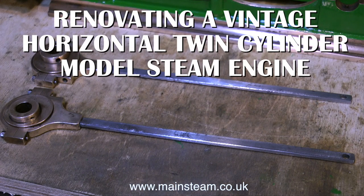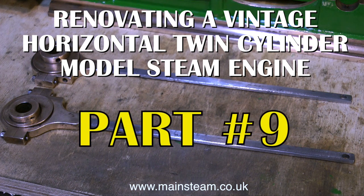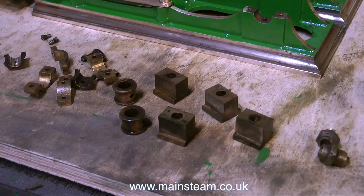Renovating a vintage horizontal twin-cylinder model steam engine, this is part 9. Shown on screen at the moment are the eccentrics and the eccentric rods, which were easily the worst parts of this engine. I'm about to use the polishing spindle to clean up this lot. These are the main bearings, the main bearing caps and the crossheads, not forgetting the pair of gland nuts on the right hand side of the picture.